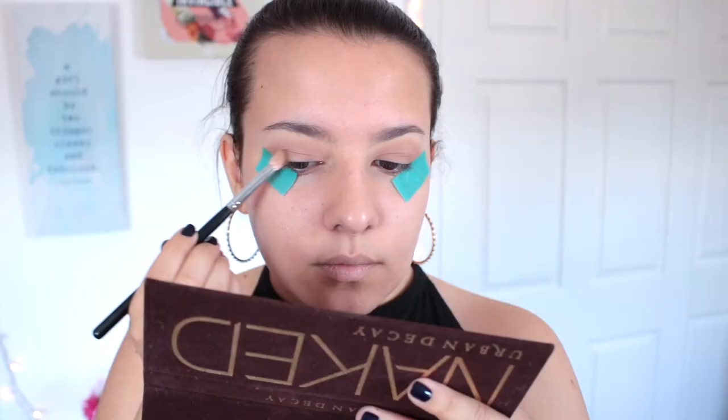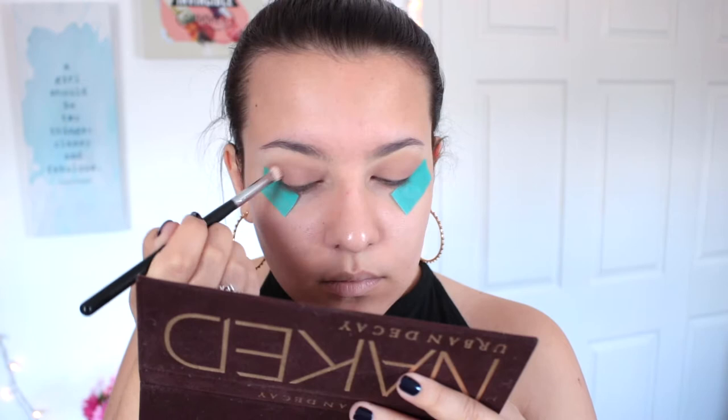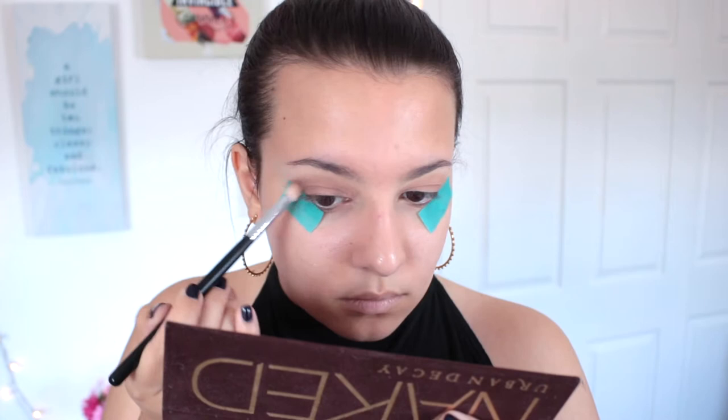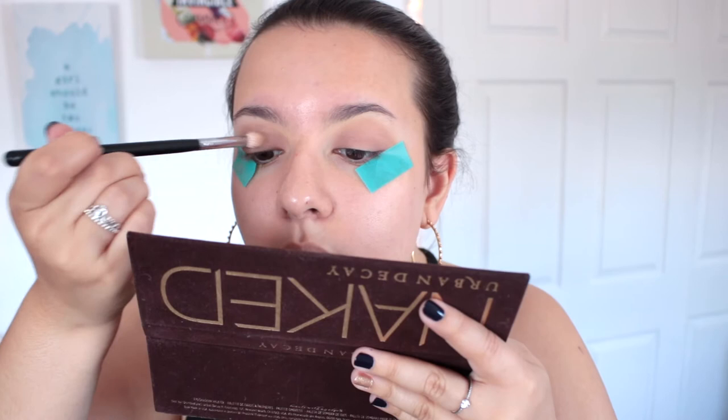Next I'm going to take Buck from the palette and run that on top of where I placed the Naked shade. I'm not going to lie — these palettes aren't my absolute favorite. I don't love how the shadows perform; it definitely took me a while to build them up the way I wanted. But I really wanted to use the Naked palette for this throwback tutorial since it's probably one of the most popular throwback palettes out there. It just takes a lot of patience.